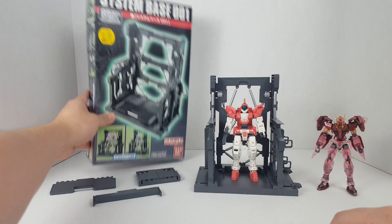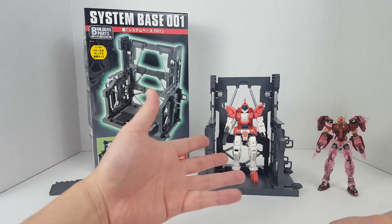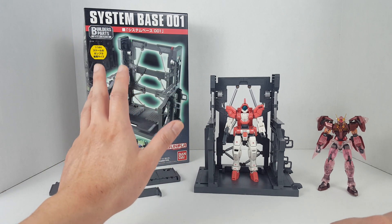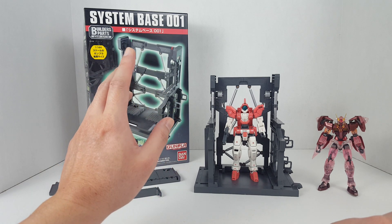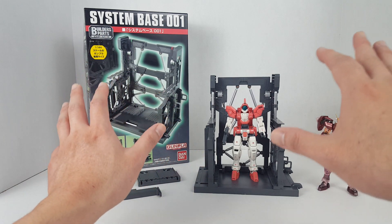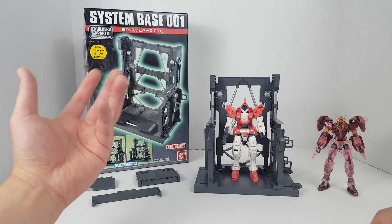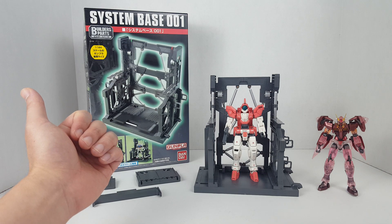I don't have the manual for this kit, but it's very simple to convert. If you've lost your instruction manual, you can check out 1999.co.jp or dalong.net — I'll put the links in the video description. Thanks to my viewers for mentioning dalong; it's a very useful source. One is Japanese, dalong I think is Korean.